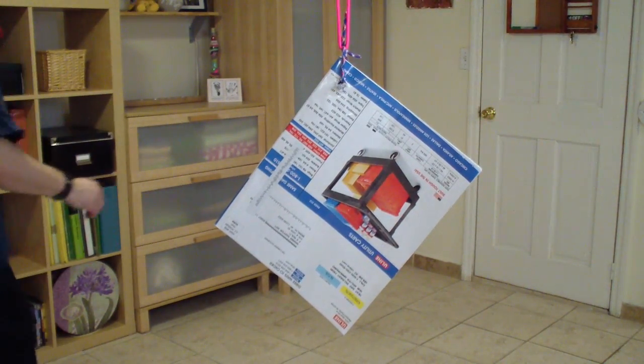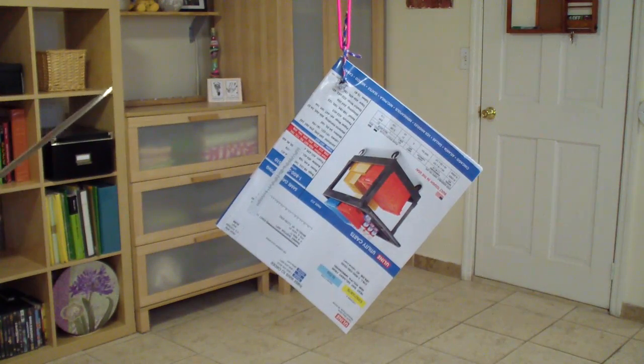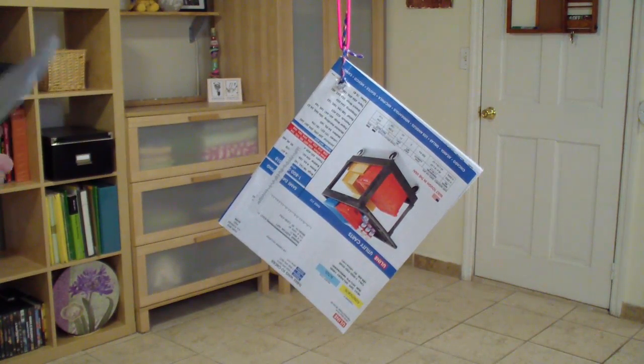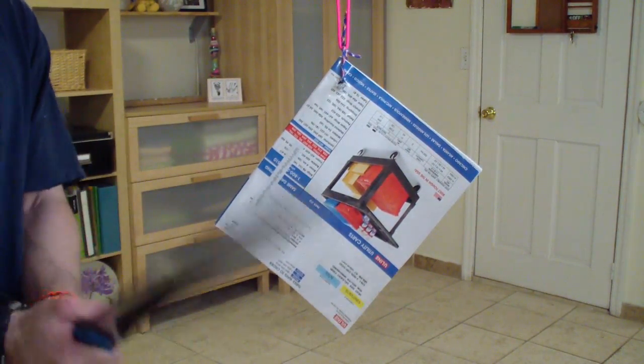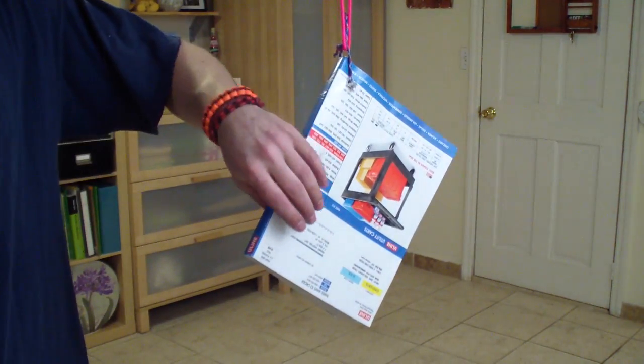Hey folks, how are you doing? Just want to have a little fun video, a really short one. Some of you know that I'm really not good at slicing through stuff on one swipe and stuff like that — just never really do that.